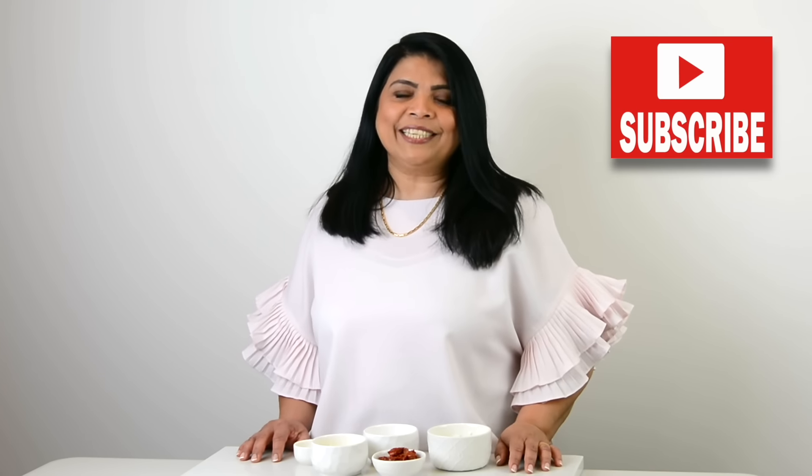If you enjoyed this video don't forget to give it a like, share and comment. If you enjoy trying out recipes that turn out right every time, you're at the right place, so go ahead and press that subscribe button. While you're at it, if you hit the bell icon you'll be the first to get notified every time I upload a new video. Now let's get started.